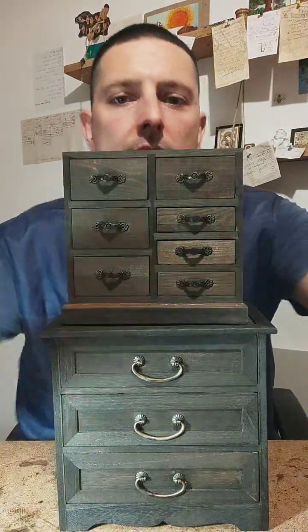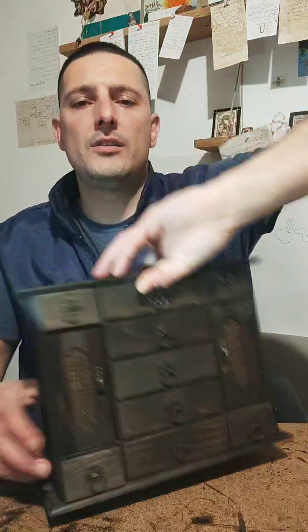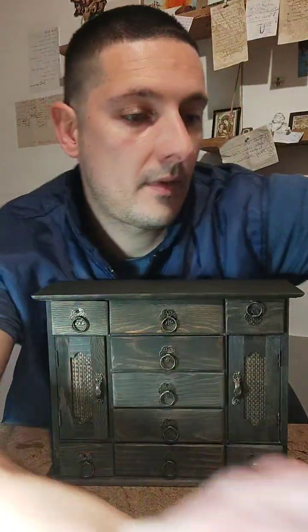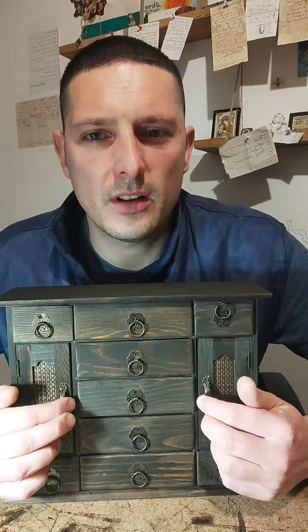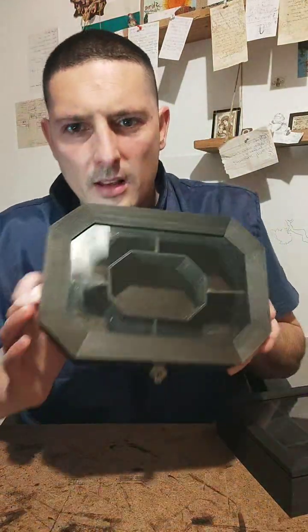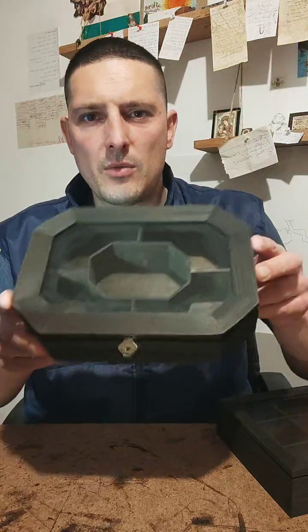Those are the first ones. Here is the next one — this one is with the drawers. This one is six-sided.